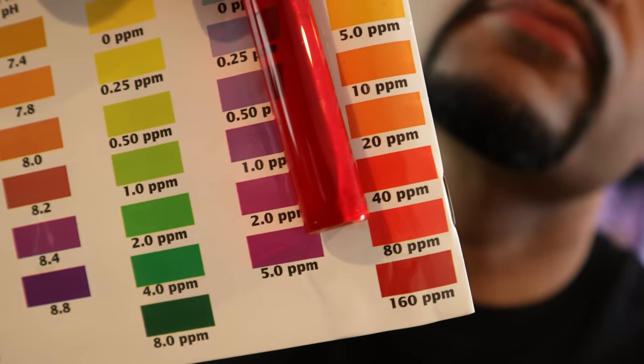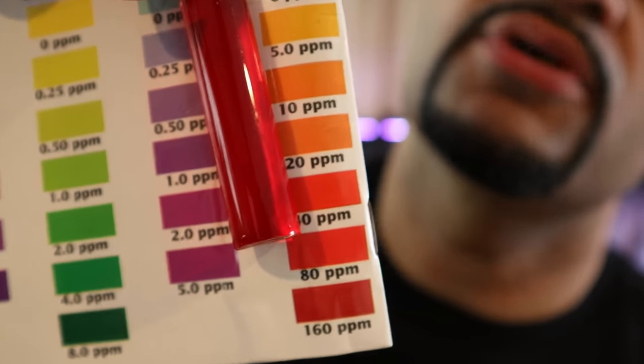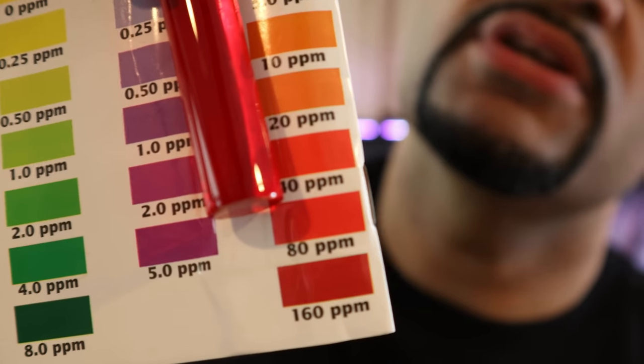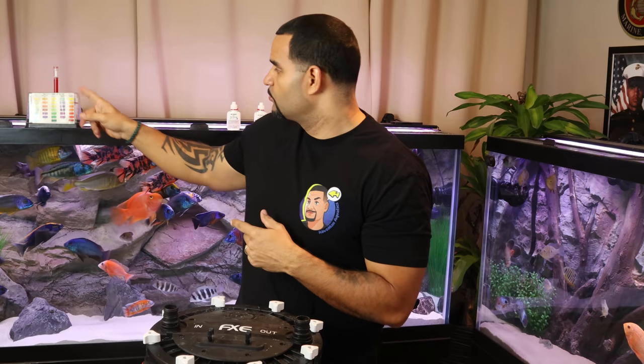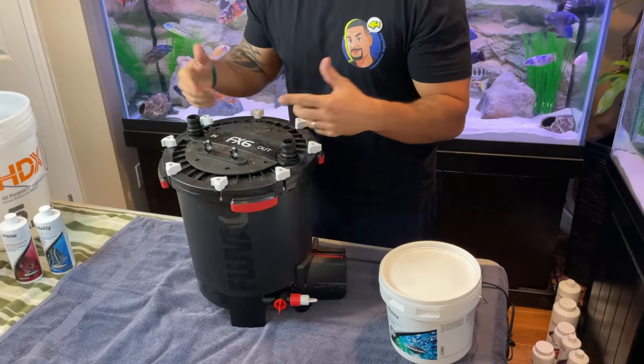So before I show you the results up close — today is Saturday, one day before my scheduled water changes. Check out these nitrate levels: this red is somewhere in between 40 to 80 parts per million right before water change day. So my nitrate levels run pretty high in this tank. I'm going to leave that test tube right up here just in case you guys can see it get any darker.